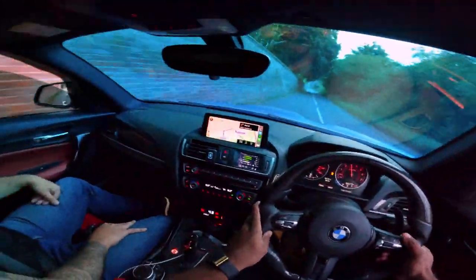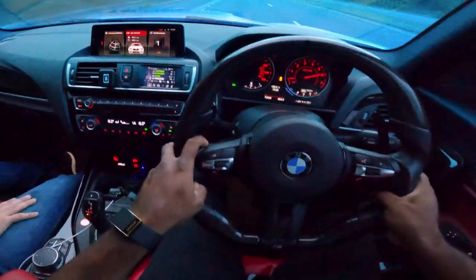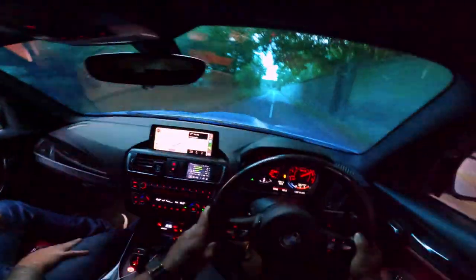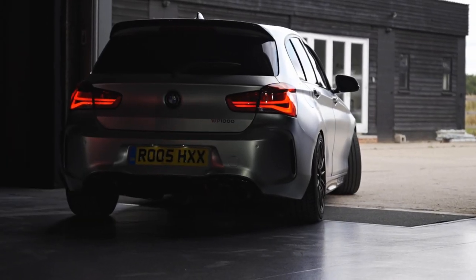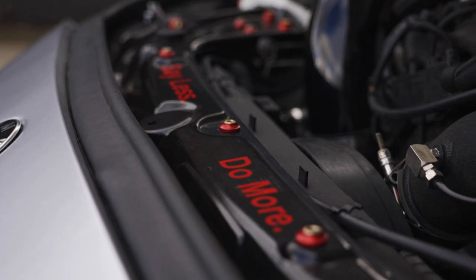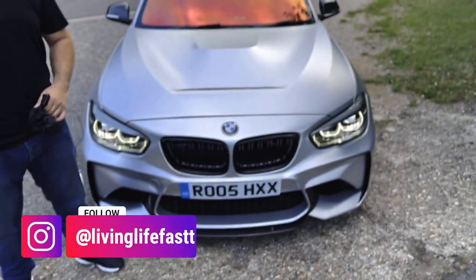What's going on, guys? Welcome back to the channel. Today we are going for a POV drive in a 900 brake horsepower M140i.